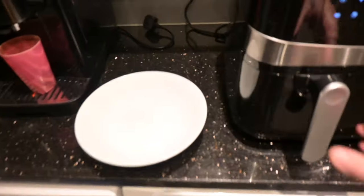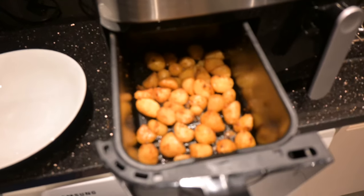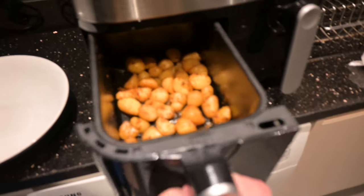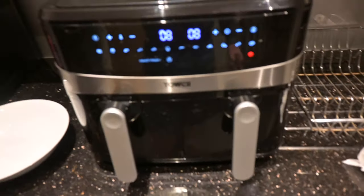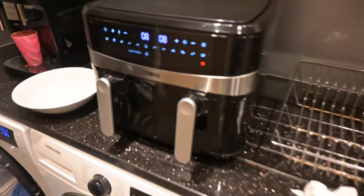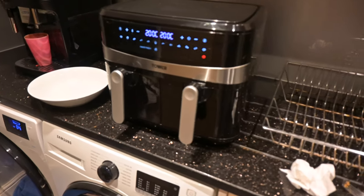These potatoes are coming on now, nearly done — look at them. Another 8 minutes and they'll be really nice and crispy, and we're ready to go. Lovely.